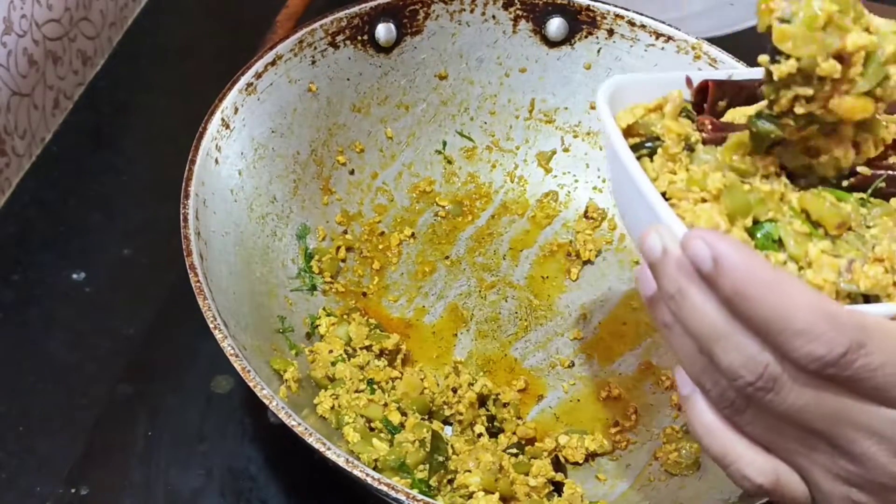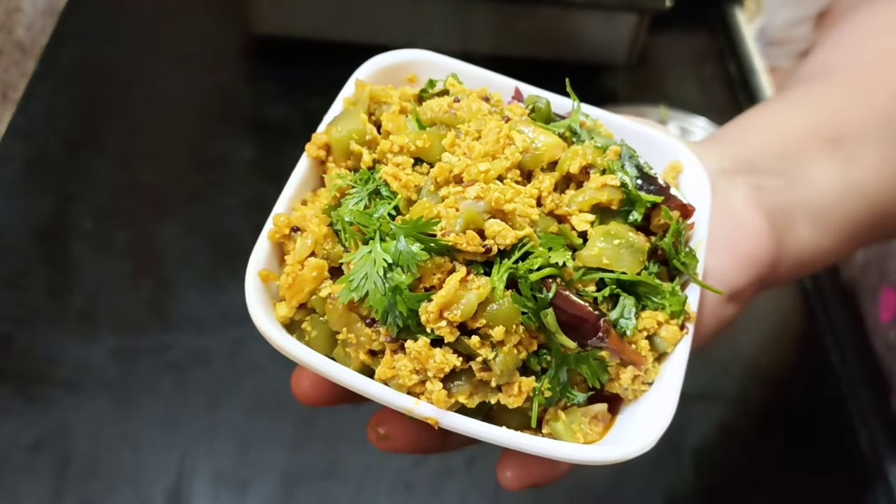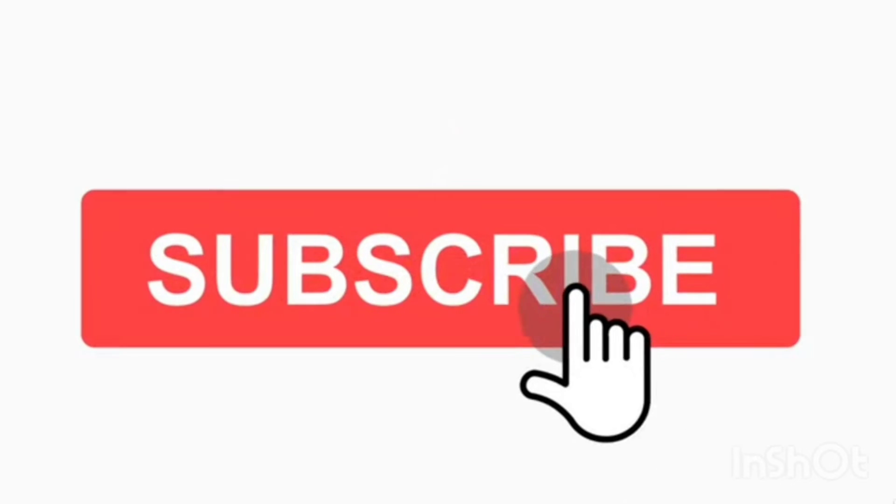Because it is ready. Thanks for watching. Like, share, subscribe. Active.